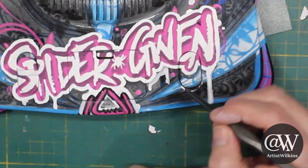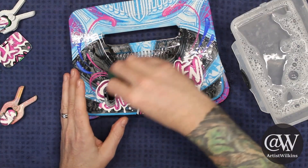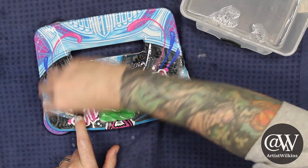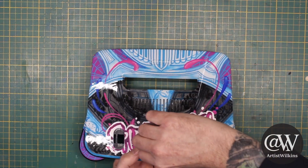Now that the art design is done, we need to go through the long and arduous process of clear coating, and sanding, and washing, and clear coating, and sanding, and washing, and clear coating, and sanding, and washing.